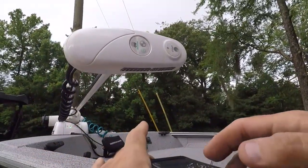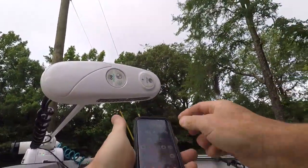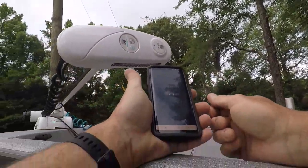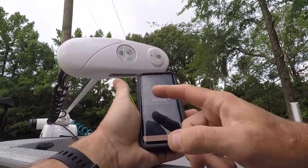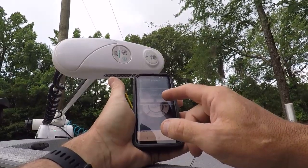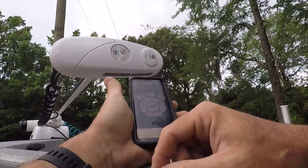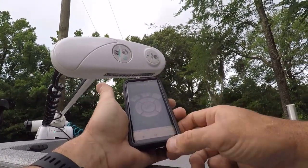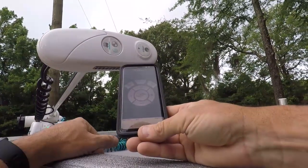I think we may be paired. Now we're going to go. First thing you've got to do is download the iPilot Link software. Agree. It's seeing the motor. Software is available. Yes. I have no idea what it's doing, but yeah, that's how you can keep your iPilot updated. We'll stay here and kind of watch this for a little bit.